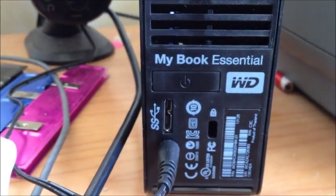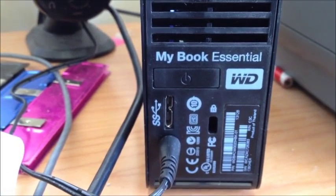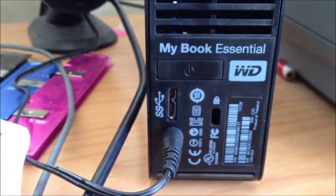I've done a bit of research and I found out a few things and I got it installed for pretty cheap. So, that's what this video is about.